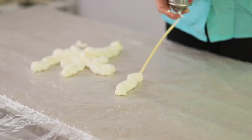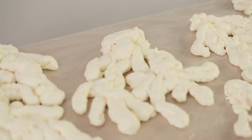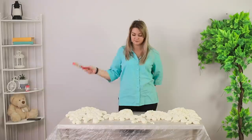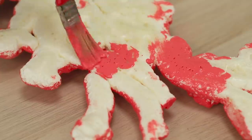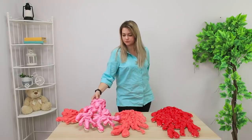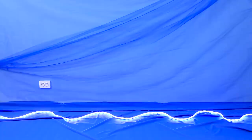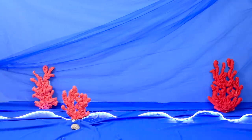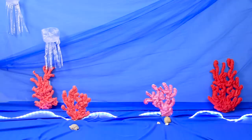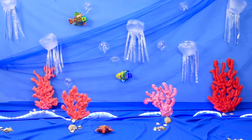Cover a smooth surface with plastic wrap. Squeeze out the foam in the form of coral. After the foam hardens, cover the pieces with acrylic paint — use red and pink. Cover the floor with thick blue cloth. Hang a piece of tulle of the same color on the wall. Add a wave made out of LED lights. Arrange the corals and lay out large seashells.